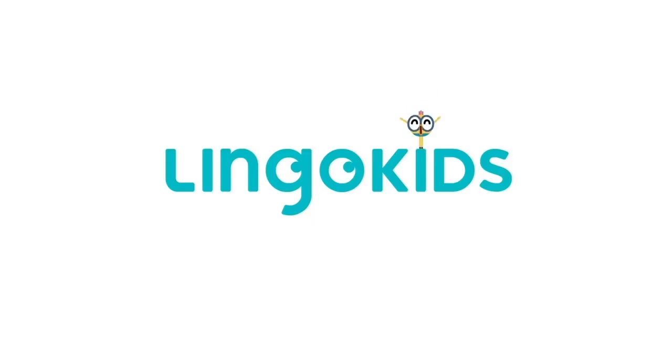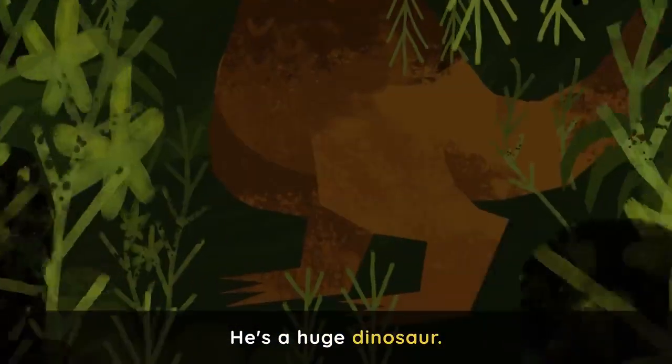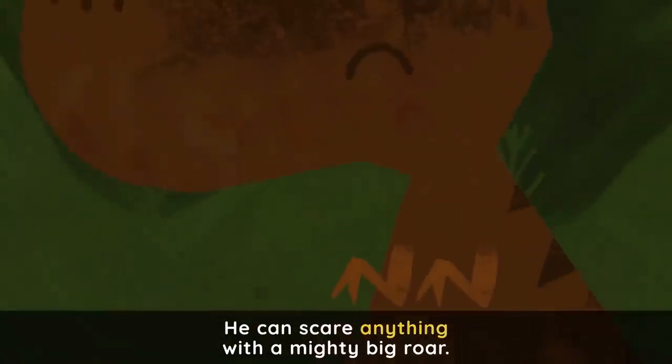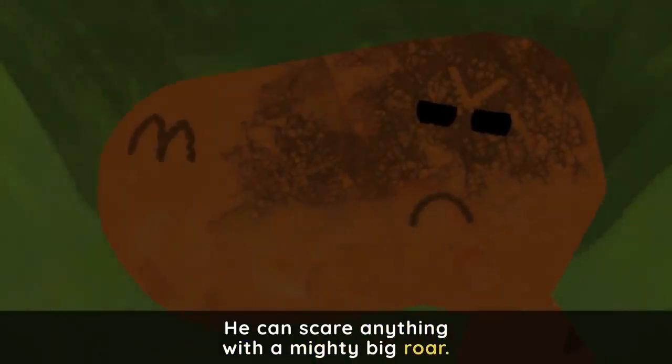Maple Kids! He's a huge dinosaur and a known carnivore. He can scare anything with a mighty big roar.